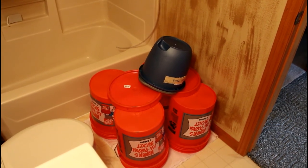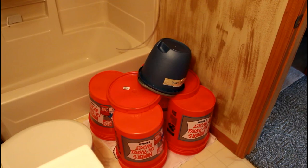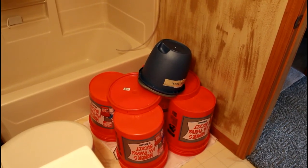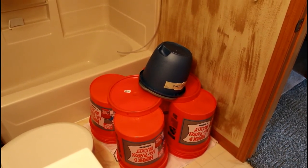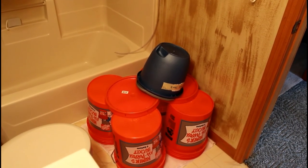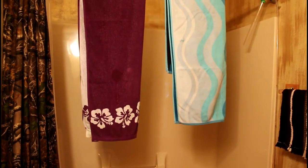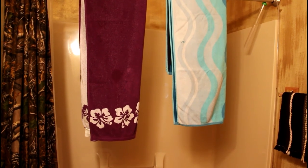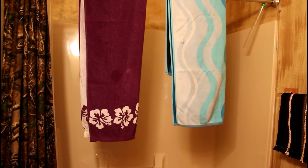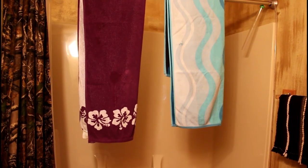The last step once my water change is done is to carry everything upstairs to the spare bathroom and rinse it all out in the tub. There's not enough room for the tripod up there so I'm holding the camera — I apologize if it's a little shaky. I also bring up any towels that got wet with salt water and hang them up to dry.